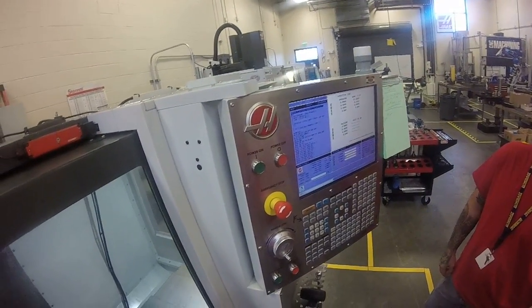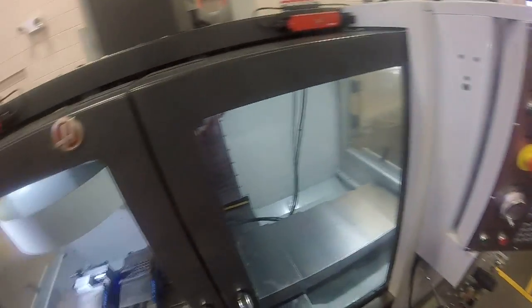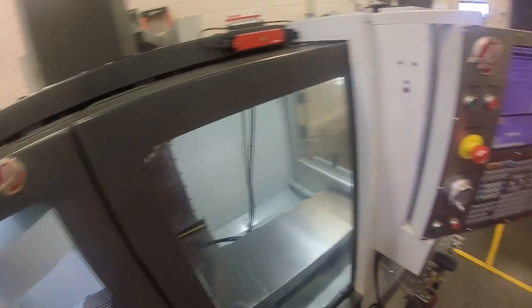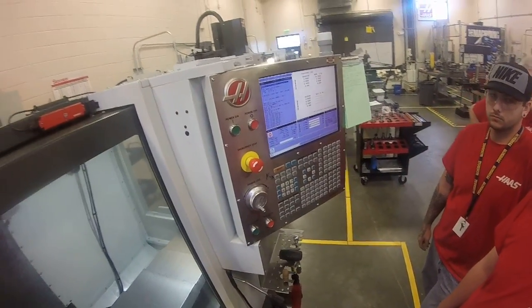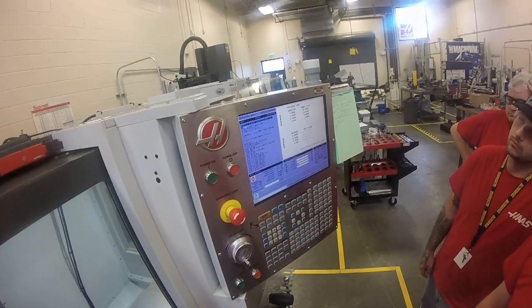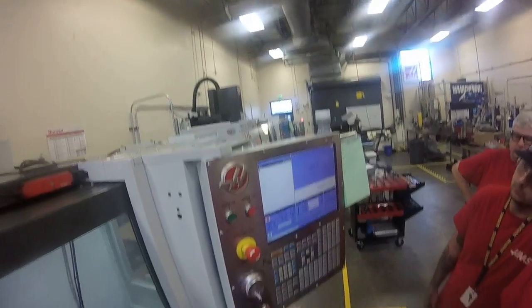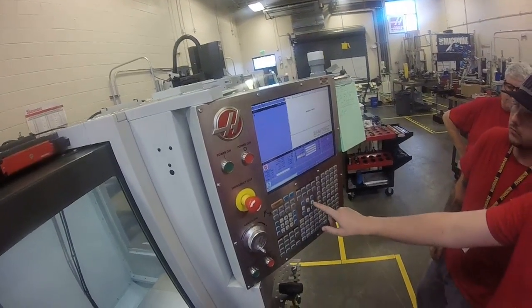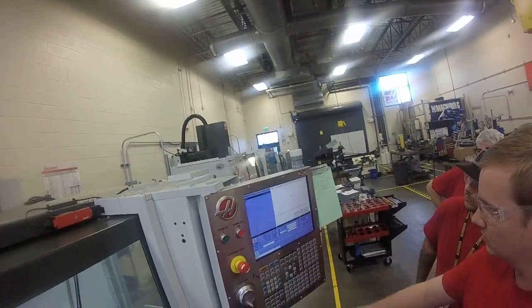I'm going to get my coordinates using old school methods or the probe. We have a nice probing system in here, so let's do a quick probe of the block on the left. We're going to utilize X, Y center and top. Let's go to MDI mode, hit the program button, and go all the way down to the VQC. Hit enter.